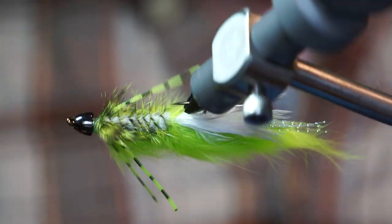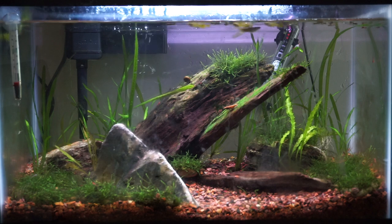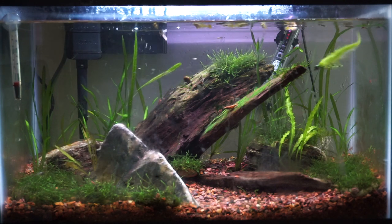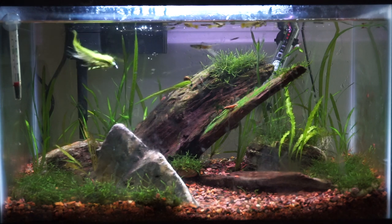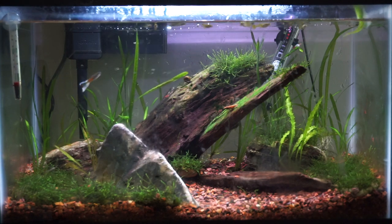And your fly is finished. This is an awesome fly for bass — it can be tied in other colors, but this one is in chartreuse, a popular color for smallmouth in my area. It moves really nicely in the water and has a bit of a jigging action.